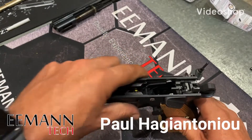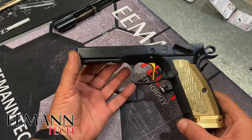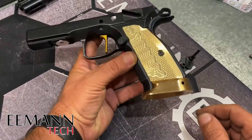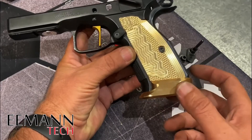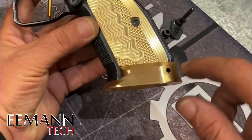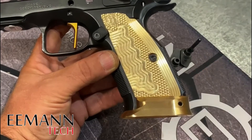Hi guys, it's Hags from Perth. I just wanted to show you where we're at with converting the CZ Shadow 2 into a single action standard minor gun for steel challenge. What we've done is we've added an emantech brass magwell, which is a simple item to install — it just slides on and is locked in place with a grub screw. These are the short emantech brass grips, which are slightly shorter than the originals.